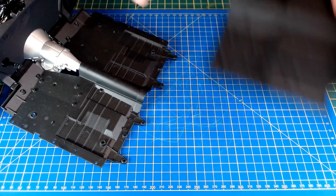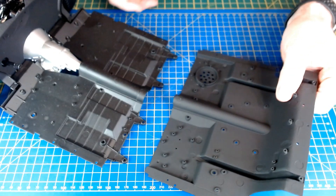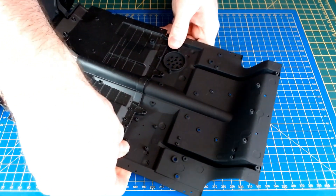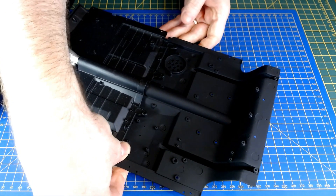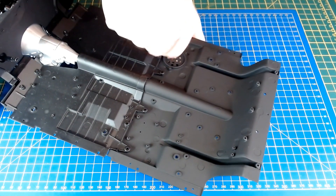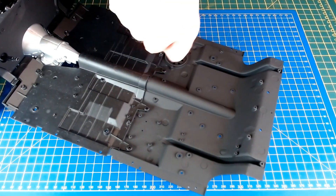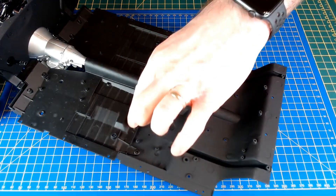Test fitting it — there are four points, one, two, three, four, that are going to fit onto the chassis, and they just rest on there nicely. Then there are two holes for the initial LM screws that are going to hold it on. That's the first two screws in.